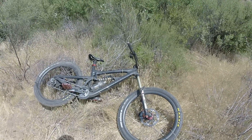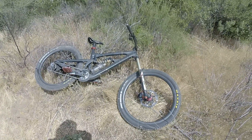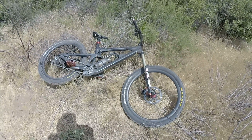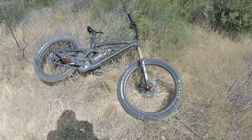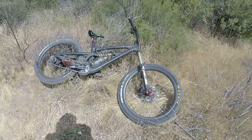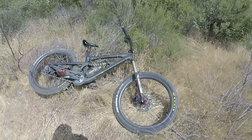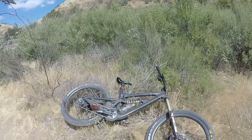Dirt shredders, get your gnar on. Get your ShockWiz, and if you can't afford one, just get your sag right — keep it in the 30 to 35 percent range if you're a descender. Open up all compressions, fork and shock. Keep your rebound at about a third of its maximum setting — so if it's 24, keep it under 6; if it's 30, keep it under 6; mine's 34 and I keep it at 2, and it's just dope. Alright, handle it — see you next time.